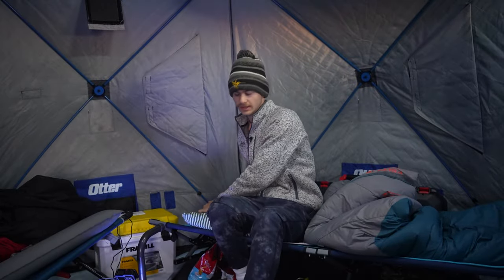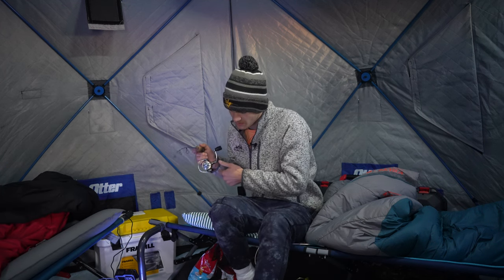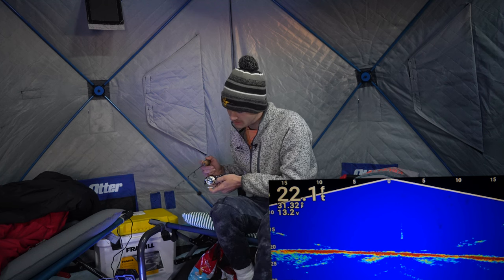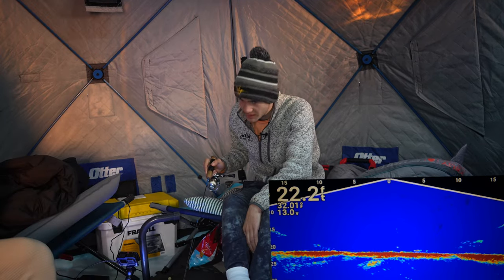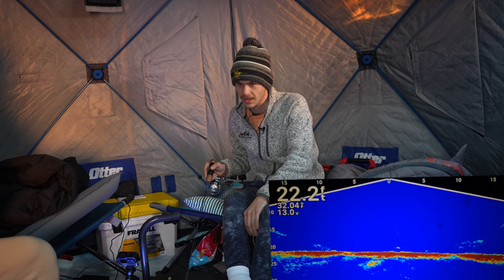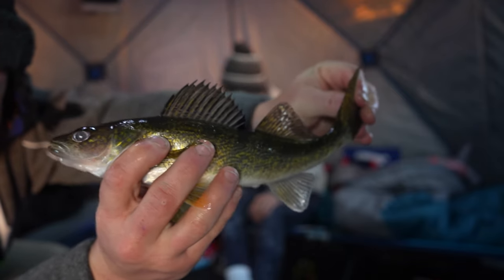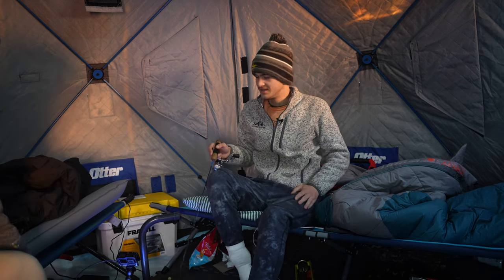Good morning! Let's get dropped down and see if we can get ourselves a walleye. It's about seven o'clock in the morning — I meant to get up at around 6:30 but woke up a little bit late. Not seeing anything on bottom, but that doesn't mean they're not going to be here. I'm going to hit bottom, stir it up, bounce it off bottom. Oh, you got a walleye — he's on you right now! Nice eye! I saw him come right off bottom and smoke it. Nice job. Solid fish. Kill a kiss and go right back down. Nice little morning eye — nothing wrong with that at all.